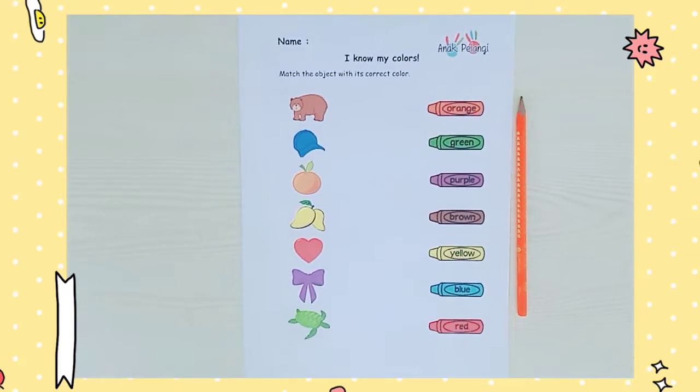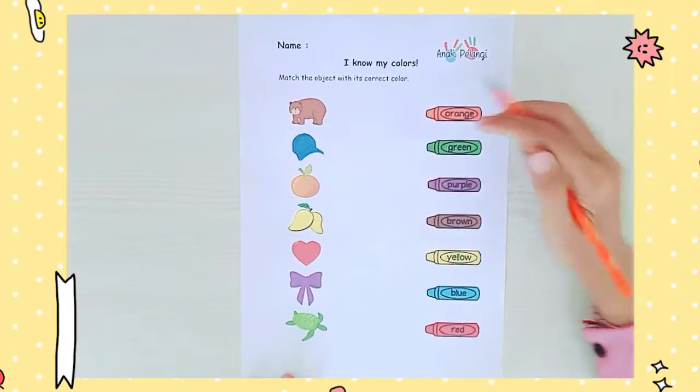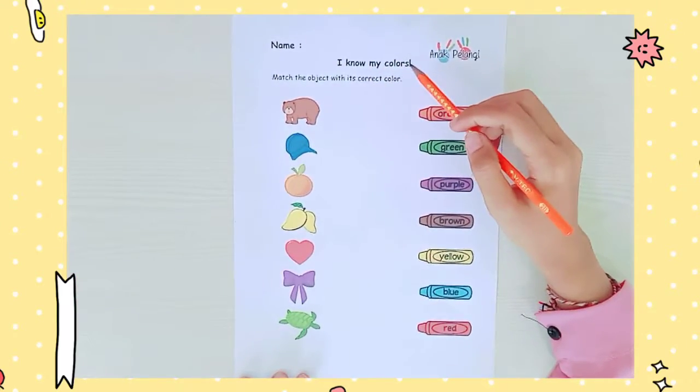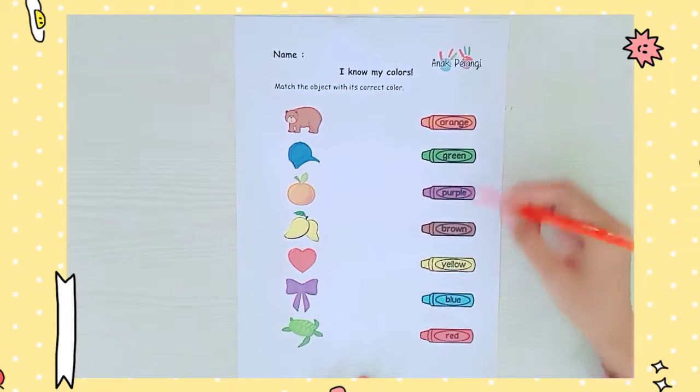Are you ready? Okay Rainbow Kids, now let's redo this worksheet. Grab your pencil. I know my colors. You can look here — we have a lot of colors.